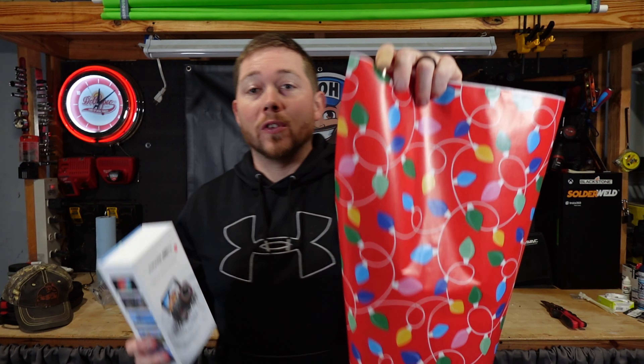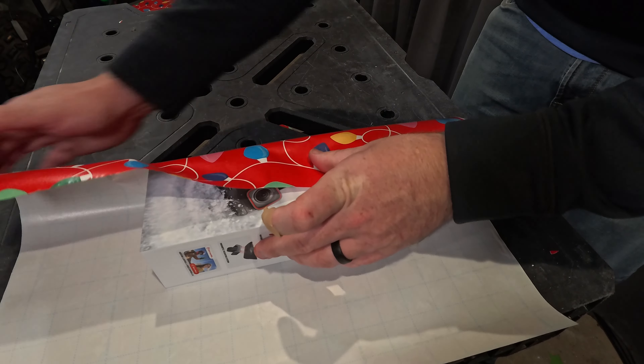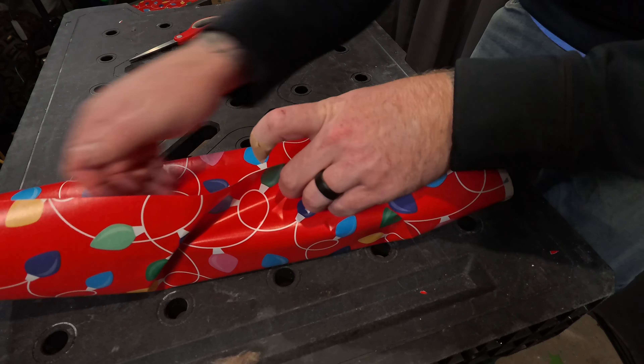And there you have it — a perfectly wrapped present ready to put under the tree, so that your wife and your kids know that you love them and took the time to make it pretty and ready for Christmas morning.